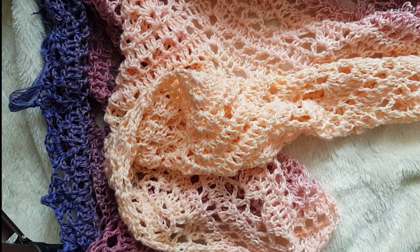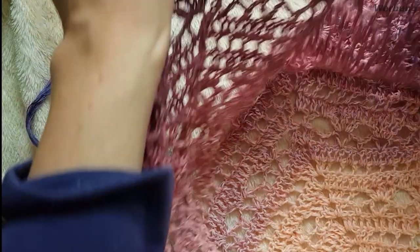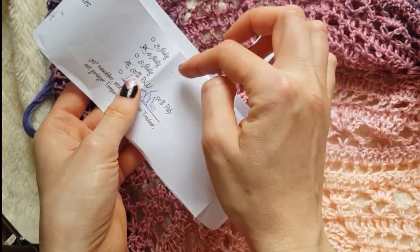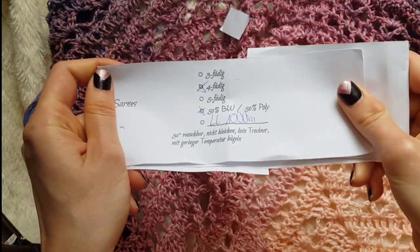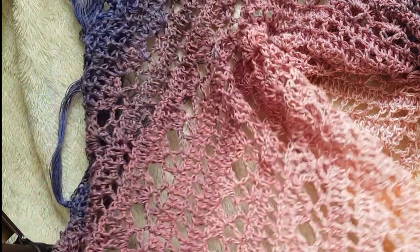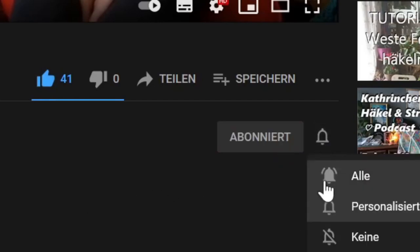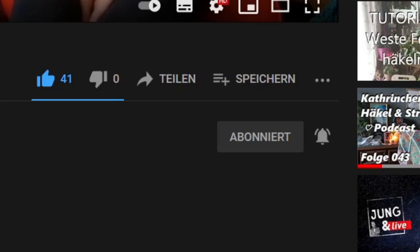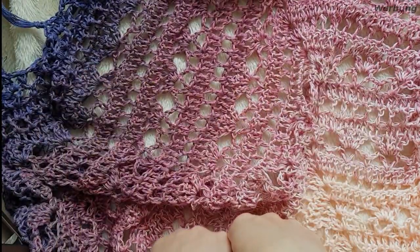Dann haben wir wieder zusammen ein großes Tuch mit einem schönen Muster gehäkelt. Ich finde es sehr schön geworden. Ich habe nicht ganz die 1000 Meter verbraucht, weil das Garn vielfältig ist und dann wird es schon dadurch relativ groß. Dann bedanke ich mich fürs Zuschauen, fürs Däumchen und eventuell Nachmachen – ich freue mich über Bilder von euren Werken. Und wie immer ist die schriftliche Anleitung mit der Häkelschrift unten verlinkt. Ich wünsche euch viel Spaß beim Nacharbeiten und macht's gut.